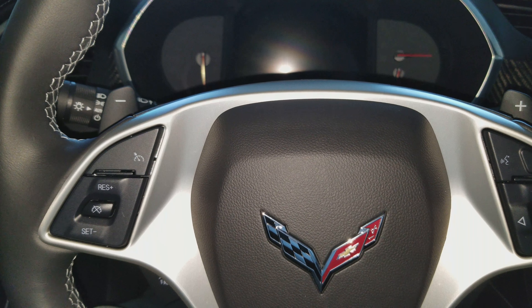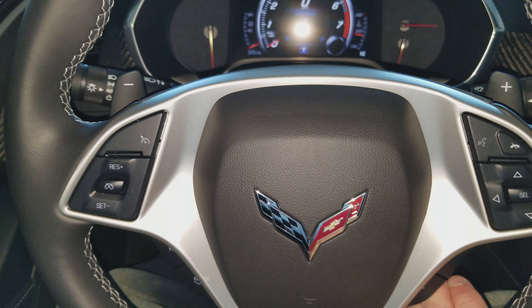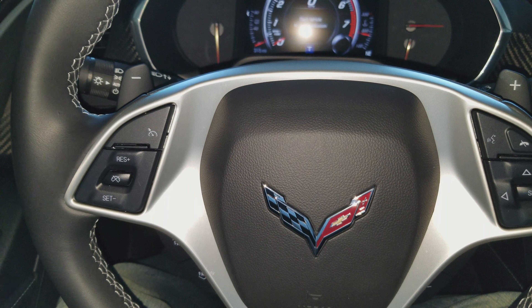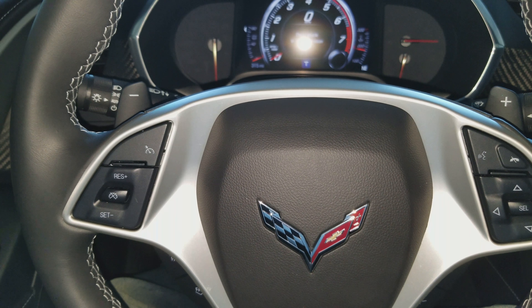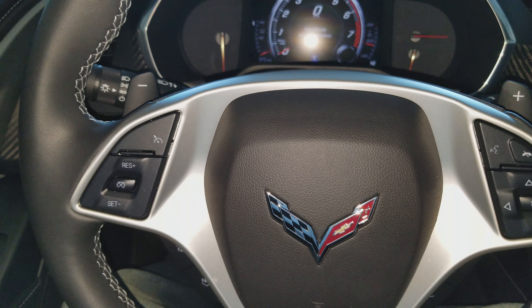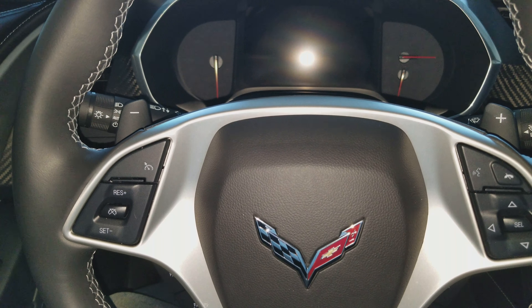What's up guys, it's Mike with Guns Closet Construction. I am in the 2017 Z06 Corvette right now and I have been going crazy trying to get this damn seat to set my position — it's driving me absolutely nuts.